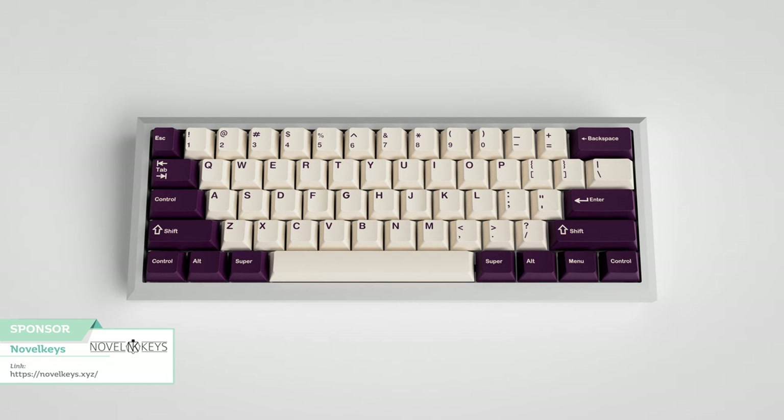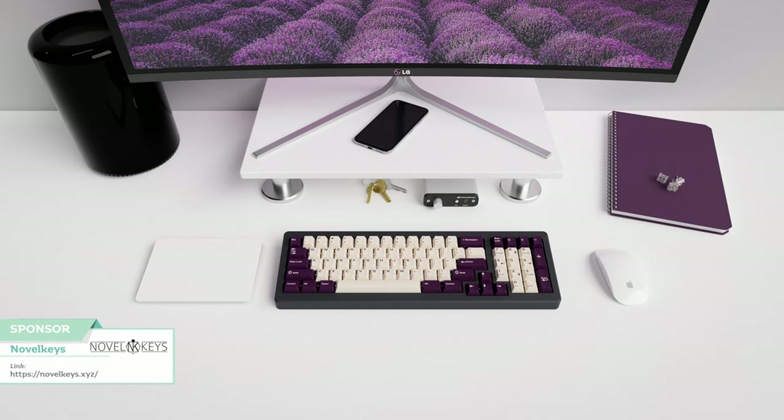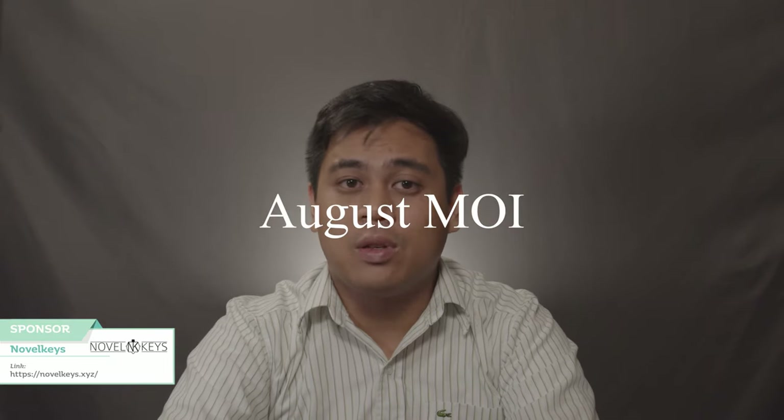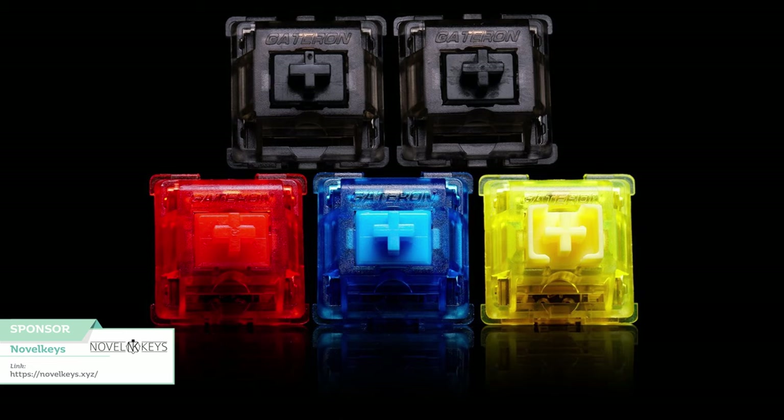I'd like to give a shout out to the sponsor of this episode, NovelKeys.xyz. Currently on NovelKeys, you can join the group buys for GMK VOC, a beautiful set designed by Heinebush, inspired by the original SA VOC set by 7-Bits. If you're shopping for any of the switches on NovelKeys, you can use my promo code for 5% off your orders this month. The promo code is AUGUSTMOI. Great if you want to get any of the switches they've just stocked up on, like the new Colored Gateron ink switches. The link is in the description down below.